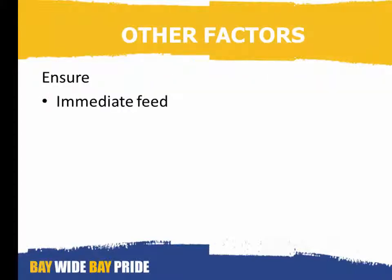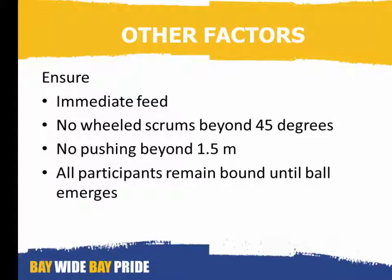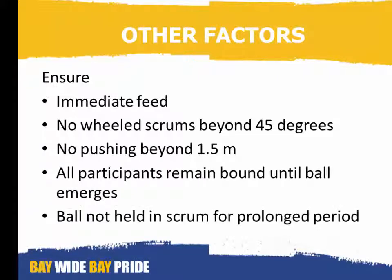If it looks dangerous, stop it. Some other factors: ensure that the ball is fed immediately when you indicate to the halfback to do so. No wheeled scrums beyond 45 degrees. No pushing beyond 1.5 metres. All participants remain bound until the ball emerges, and the ball is not held in the scrum for a prolonged period of time.